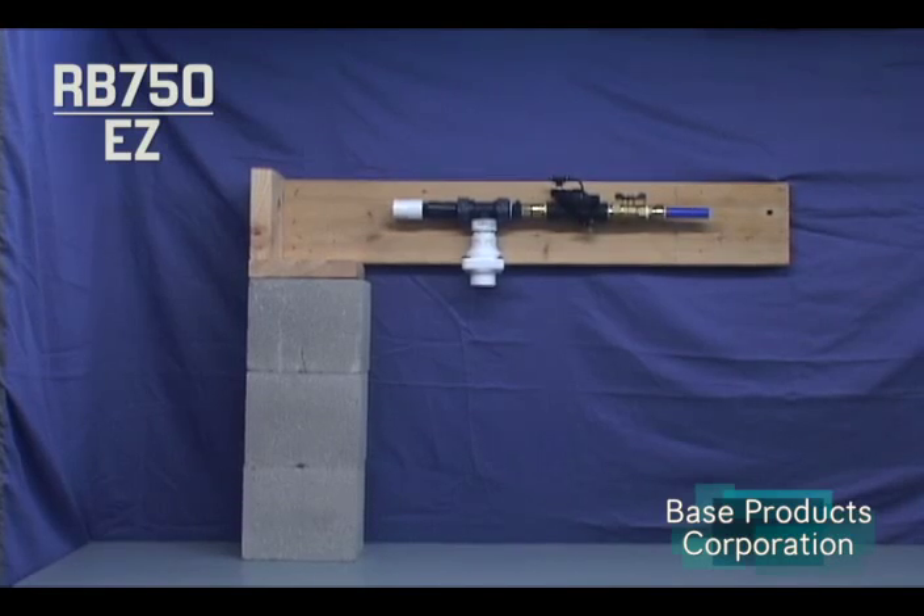The Base Pump Easy comes complete with built-in backflow preventer, ball valve, and push-in tube fittings. The suction requires a 1-inch PVC pipe to be connected to the base pump and glued into place.